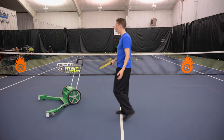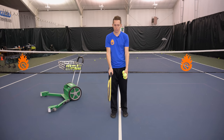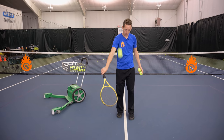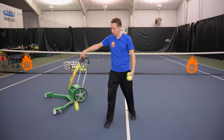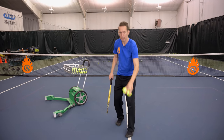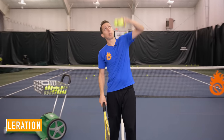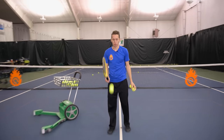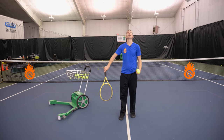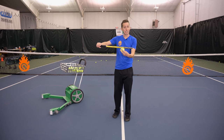One more time: edge, edge, and then straight on top. Once you get pretty good at that and you're starting to flush the top of the ball, you can accelerate a little bit and see if you can get the ball to bounce straight up in the air with some height and come right back down to where you started.